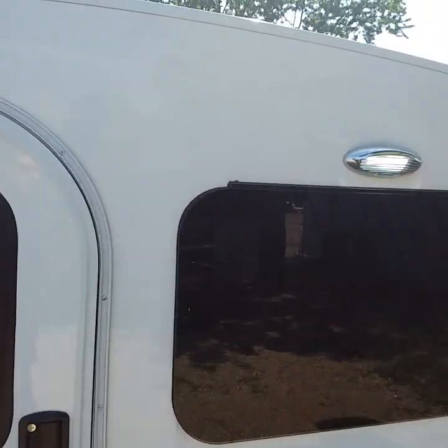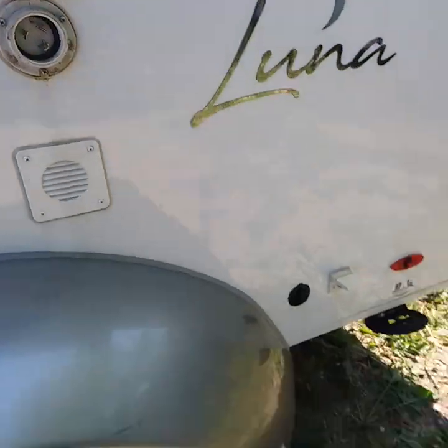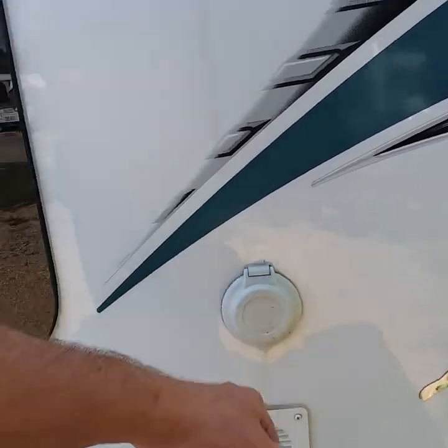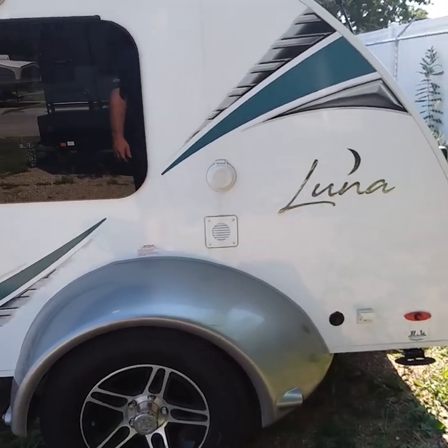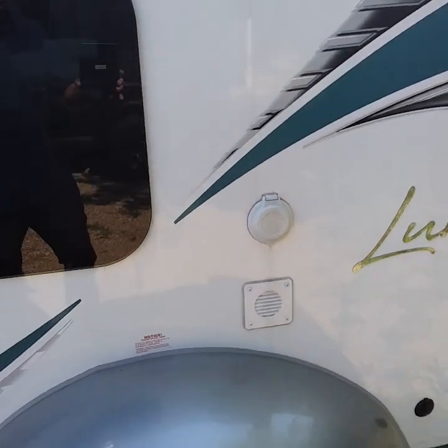Going around the side, there's another light, and right here is where your power source is. You're going to plug your cord in there — this is your 30-amp service cord. Plug it into your power source. Highly recommend using a 30-amp surge protector if you're plugged in at any park. There are a lot of surges that go through there, so just protect your investment.